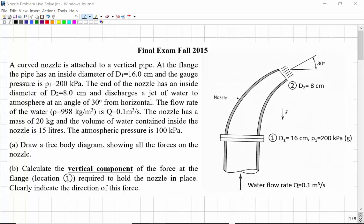This is a sample question, an example question from the final exam in the fall of 2015. It's a problem that involves the conservation of linear momentum.